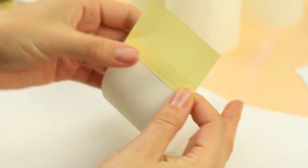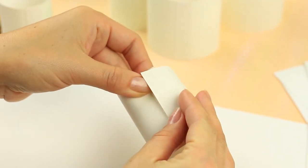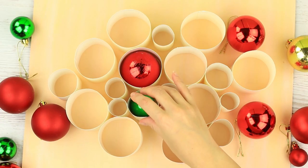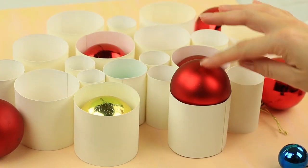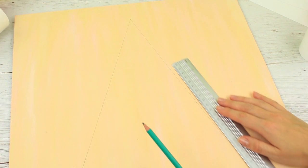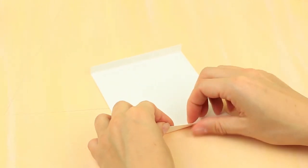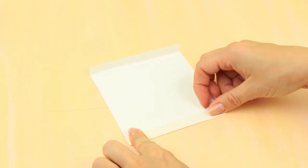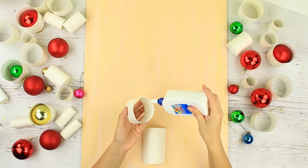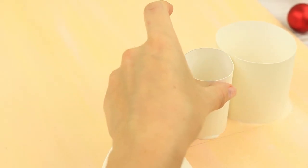Secure with double-sided tape. We'll need about 20 similar details. Attach each bobble to a definite place. Outline a Christmas tree on the plywood. Make a paper trunk. Attach the tubes using white glue and place them row by row.